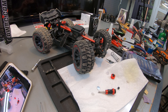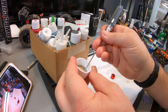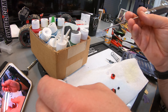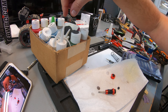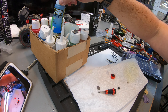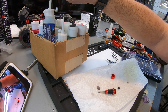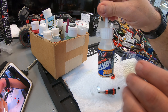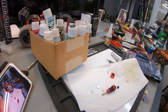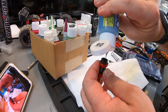I'm going to go ahead and put new shock fluid in it. The shock fluid that was in there was really thick — almost like diff juice, seriously like 10K weight. I don't have the same shock juice for this thing so I'm going to go ahead and put the 60-weight that I've got here. It's not going to take much to fill this little shock up. A little bit too much — I'll suck some of that back out.